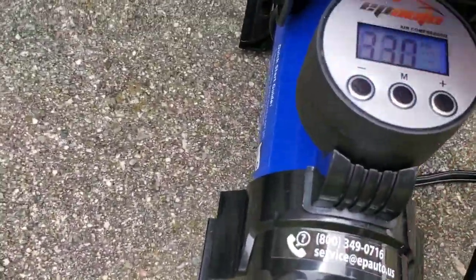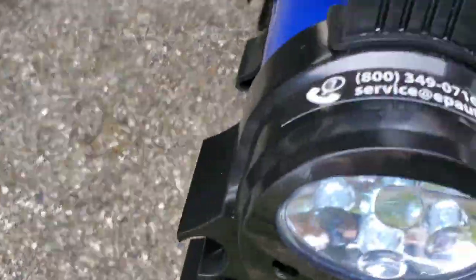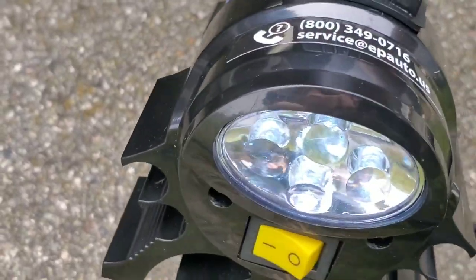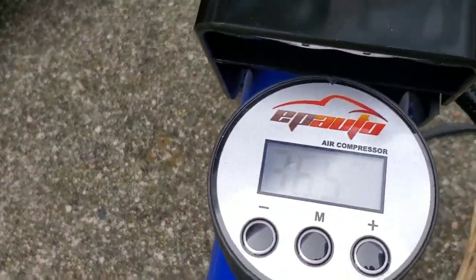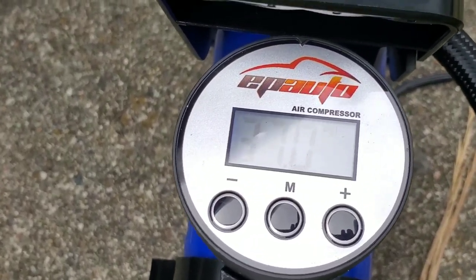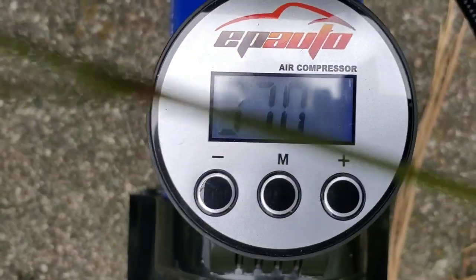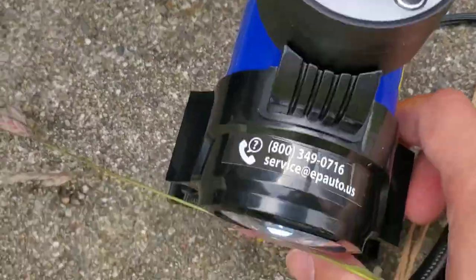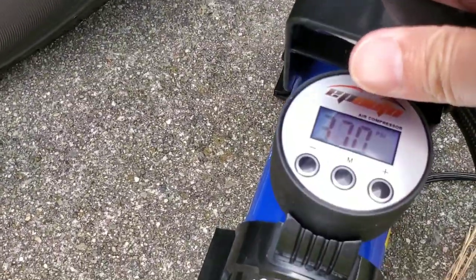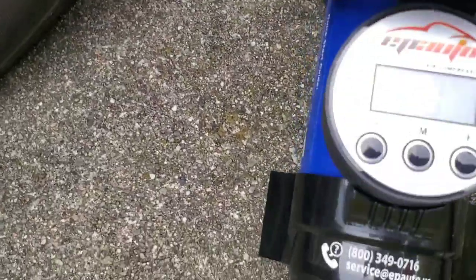The device has an on and off button, so I just press this to turn it on. The device also has a light on it. You can see it's going up right now — it's making the sound. It's going up to 37 now. Once it reaches the set point of 37, it will automatically turn itself off. That's another feature — it automatically shuts off once it reaches the pressure you set.